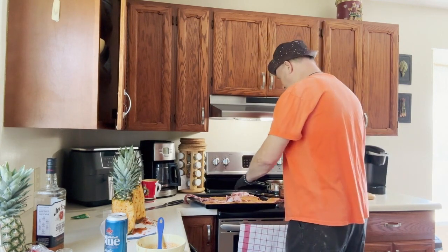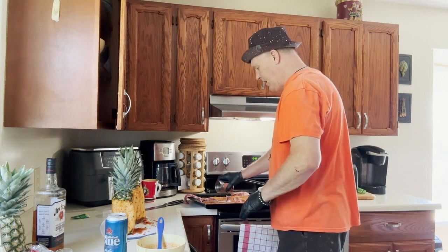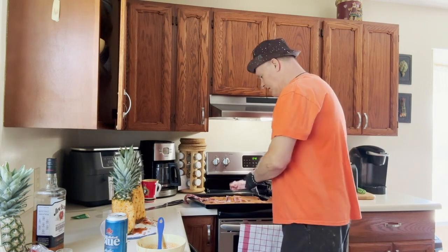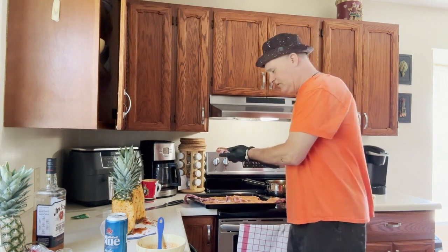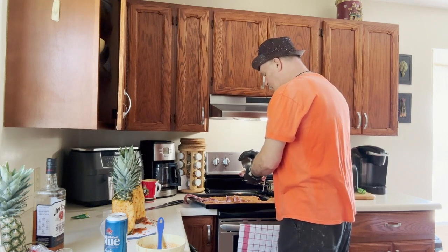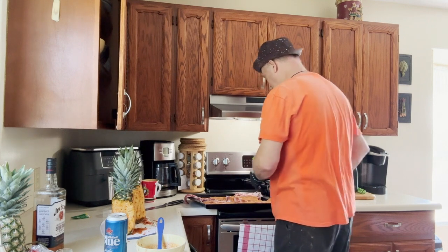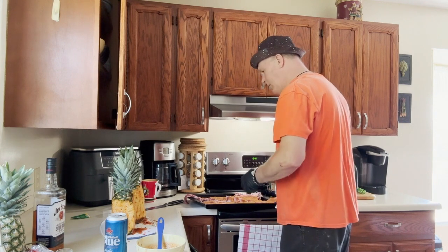I cut off the folds on my ribs — I always just throw them in the smoker for a snack later. Today I'm going to try something different: this is a bottom bone and it's a pain to cut when cooked, so I decided to cut the bone off — that's how I ended up cutting my finger. We'll just sprinkle some rub on the other side too.